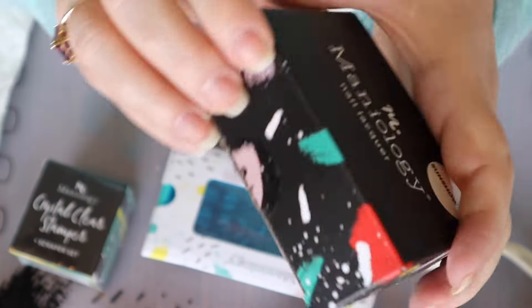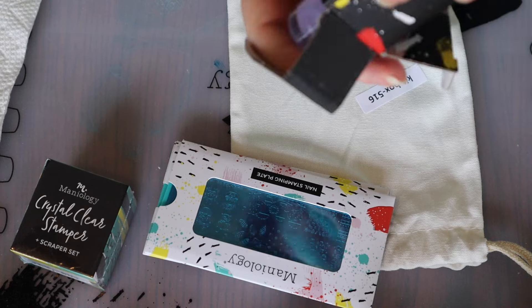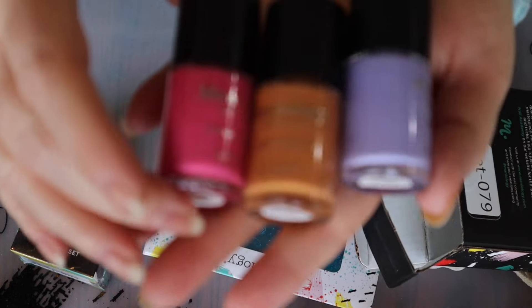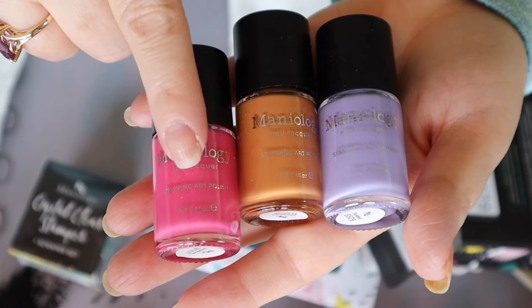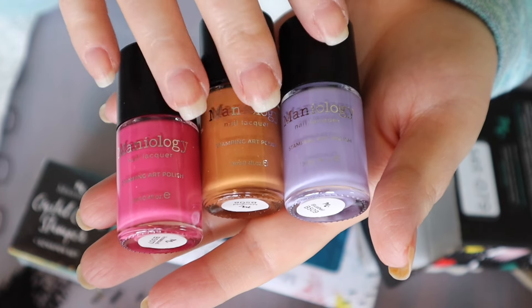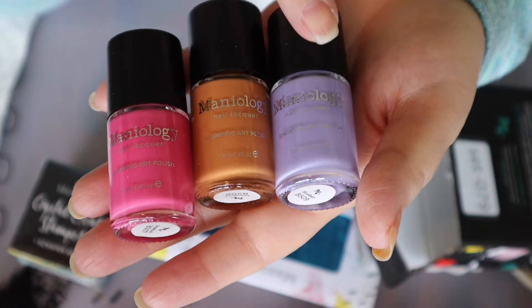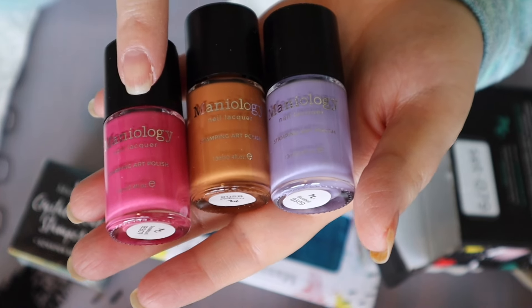The three nail polishes we have in here are the sun shower set. I have opened them upside down, but how perfect are these? We have rosebud, marigold, and bluebell. How perfect are these for spring? These are great and I don't think I have any like these in my collection. I have a couple of cute pinks, but not this one, so that works great.